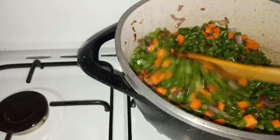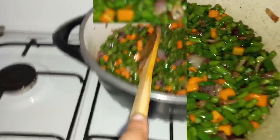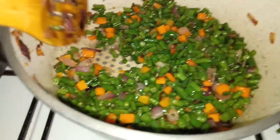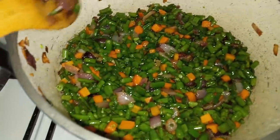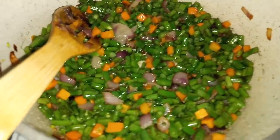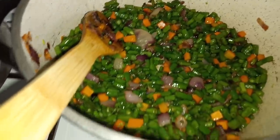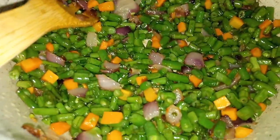I'll cover the French beans for about five minutes — that's all it takes for them to be ready. And now they're ready. I'm going to leave them covered for about two to three minutes until the steam settles so they don't overcook. Then I will go back to the chicken, which is the only thing remaining since the rice and French beans are done.